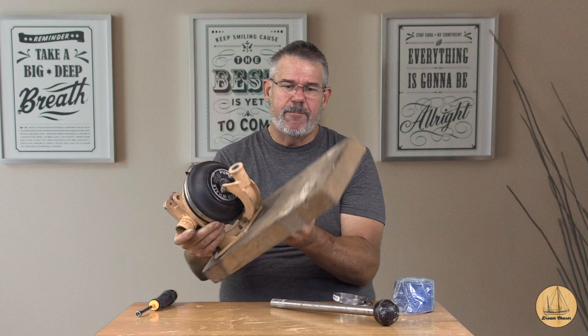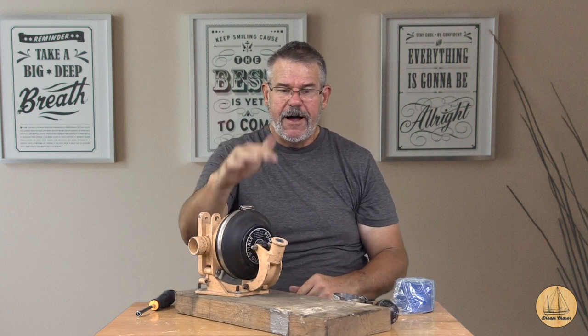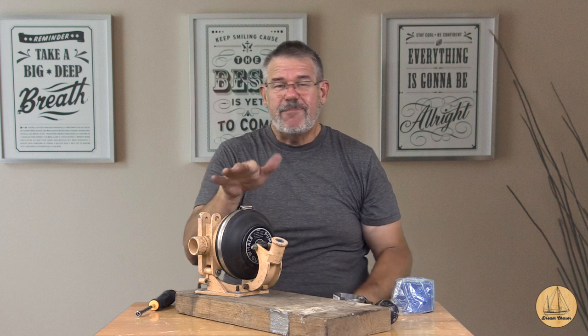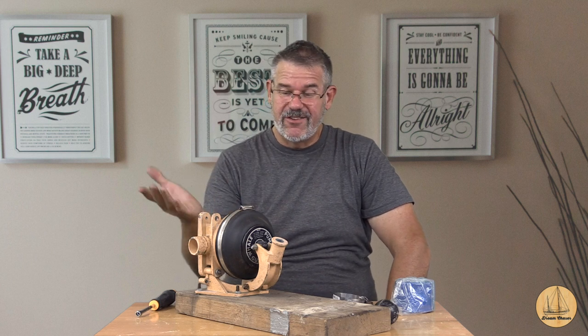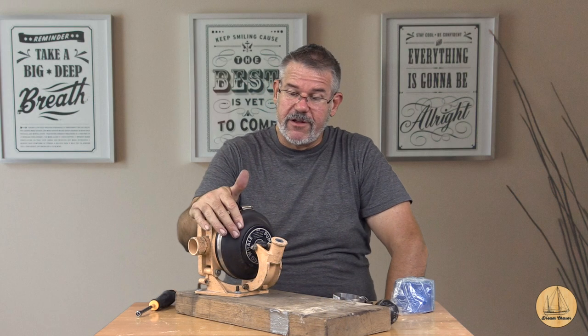I found this at a little local boat swap meet. Somebody mounted it to a big two-by-six as a way to make it very portable - I think that's a great solution. So I'm just going to test this thing out. I honestly don't know if it works. I paid 20 bucks for it. At the end of the day, if it doesn't work, the aluminum housing alone is well worth that. These things are a couple of hundred bucks normally, and a rebuild kit is about a hundred.